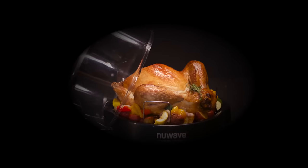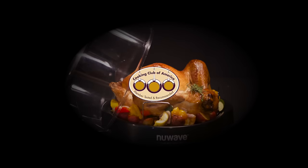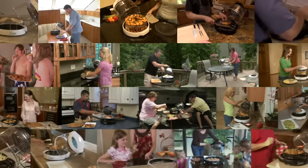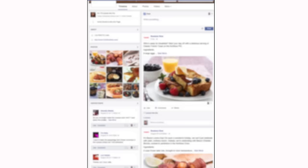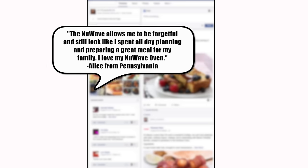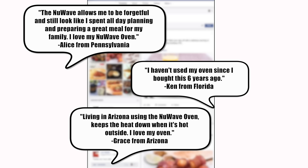The New Wave Oven Pro has been tested and recommended by prestigious organizations such as the Cooking Club of America and the National Health and Wellness Club. Millions of customers have told us how much they love using their New Wave Oven. Alice from Pennsylvania said, 'The New Wave allows me to be forgetful and still look like I spent all day planning and preparing a great meal for my family.' Ken from Florida said, 'I haven't used my oven since I bought this six years ago.' And Grace from Arizona said, 'Living in Arizona, using the New Wave Oven keeps the heat down when it's hot outside. I love my oven.'